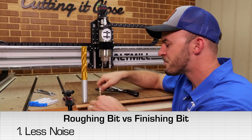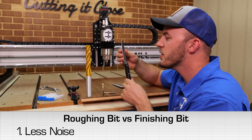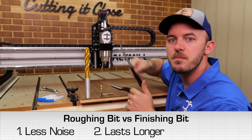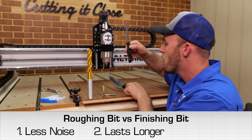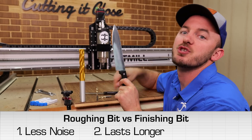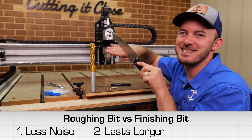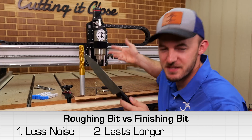Another good thing about the rougher is that whenever you're cutting, just like a serrated blade, whenever it gets a little bit dull, you can keep going and going and going. Whenever a standard finisher gets dull, just like a kitchen knife, you have to sharpen it a ton. And if it gets dull, it's really just not cutting much at all — it's more or less just a butter knife.